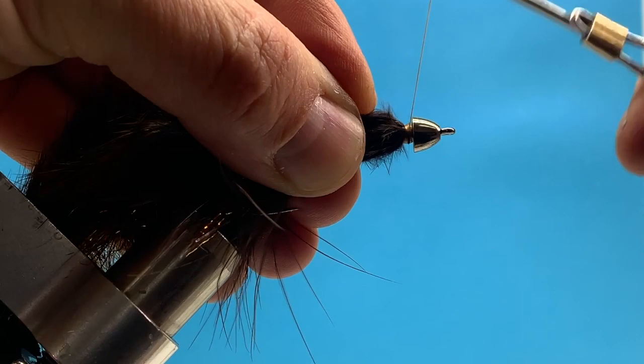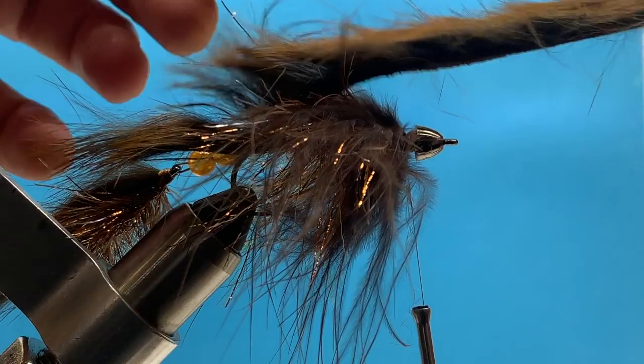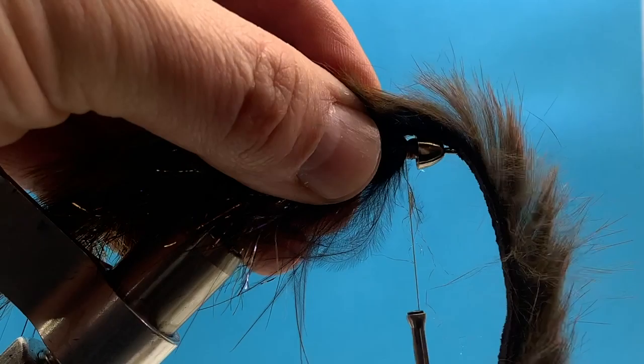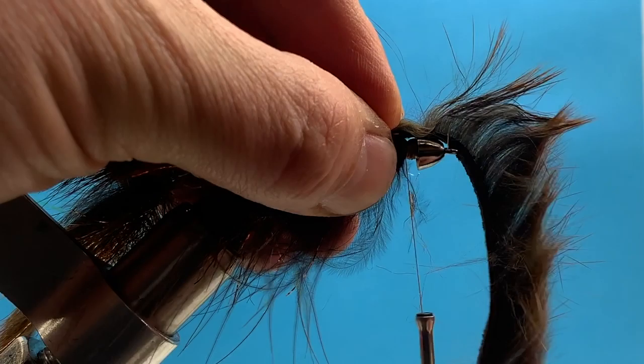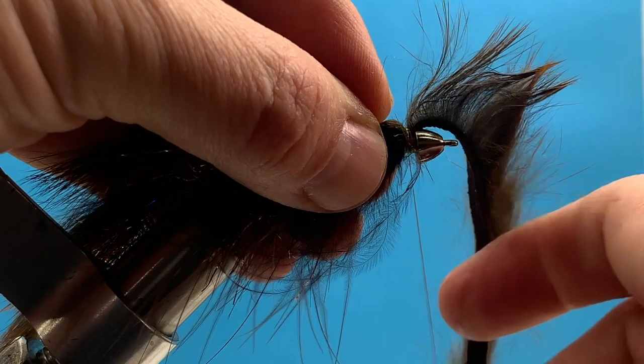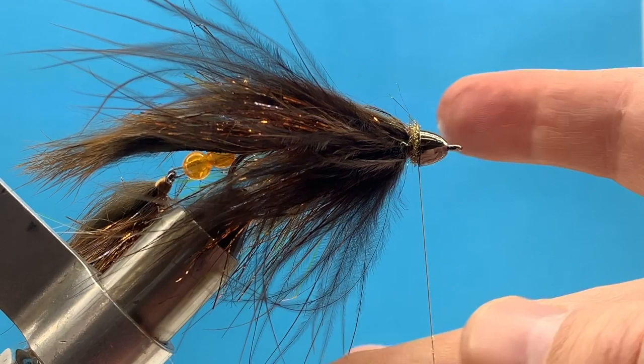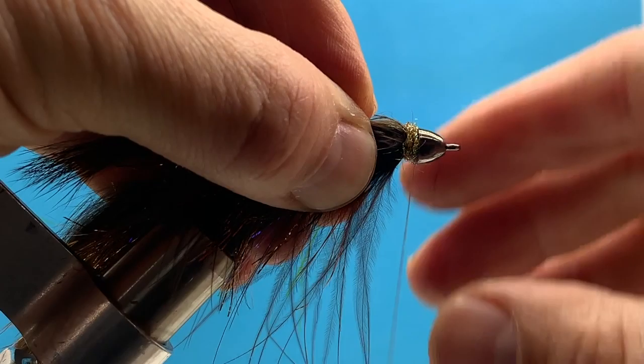Now we're ready to pull over that bunny strip — just pull it over the top and position it how we like. Wet our fingers, part the hair, and tie it down right behind the cone with a few good tight wraps that bite down into the hide, then snip off the excess. Fill that little gap or thread tag with Icedub — I love Icedub, it's got good coloration, it's easy to work with, and it adds a little color variation to the fly. Now we're ready to whip finish.